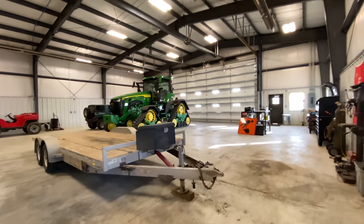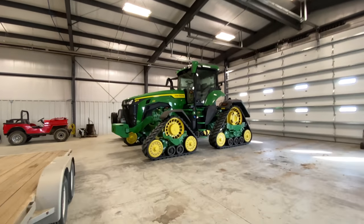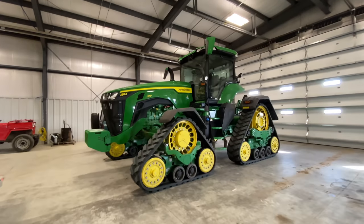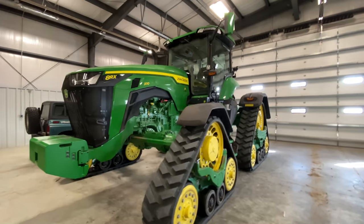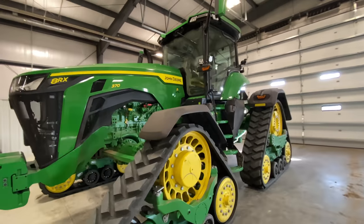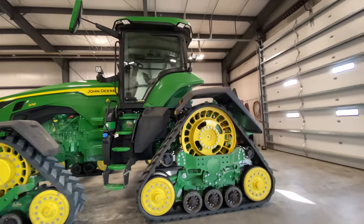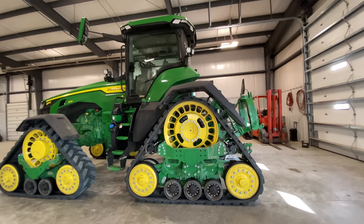Good morning 8RX, it is going to be a big day in the field. It's going to be a fun day — finally get to put this thing to its true limits. No longer hooked up to a grain cart, going to put a root slicer or a stumper on it. Let's spend the day.